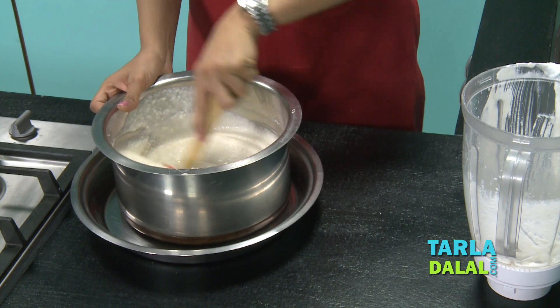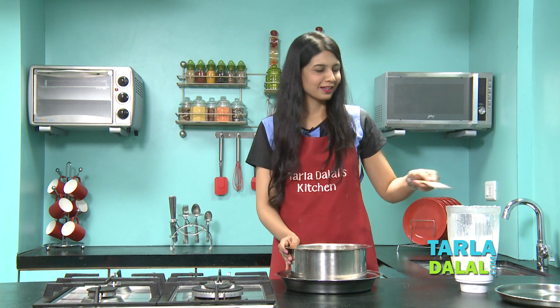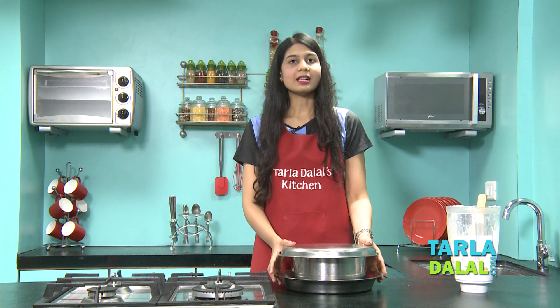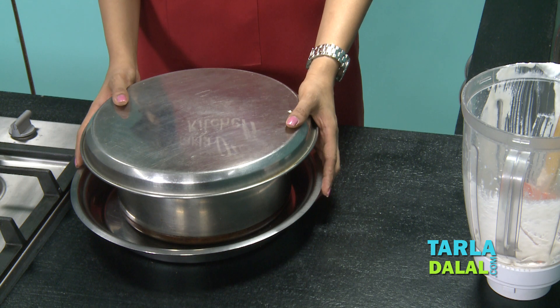Our batter has been mixed well and our work is complete for now — we have to ferment it. Cover the bartan with a plate and keep it in a warm place for at least 12 hours. The hours of fermenting will depend on the climate: in summer the batter ferments more quickly than in winter. Let's go and keep this in a warm place.